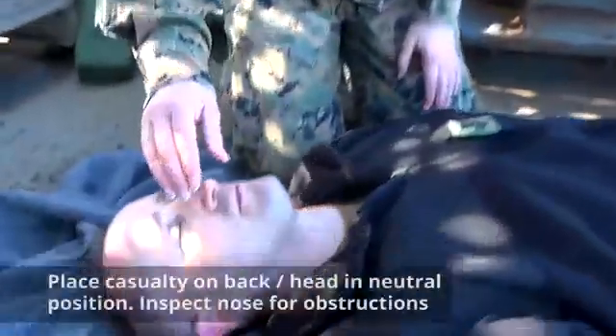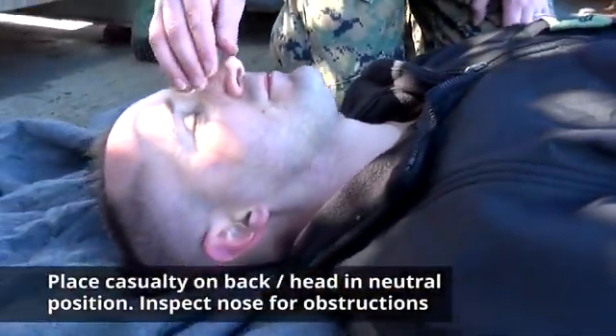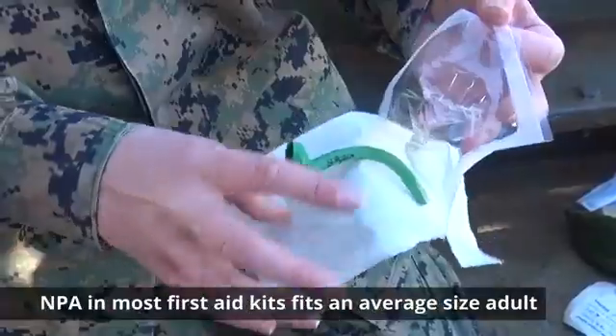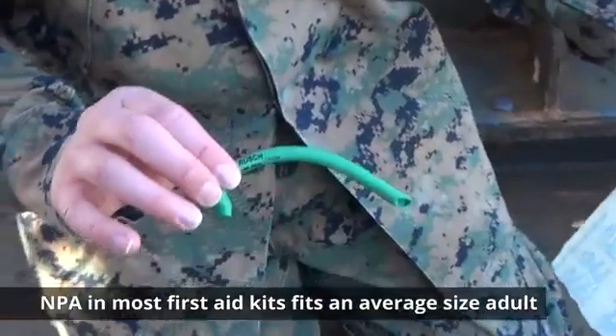Inspect the nose for any obstructions that would prevent insertion of an NPA. Open the NPA provided in your first aid kit. The NPA that comes in most first aid kits fits an average sized adult.